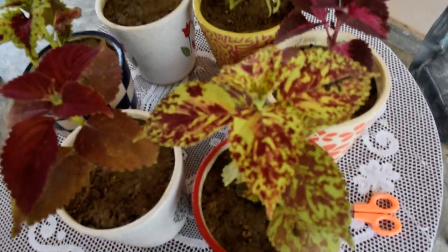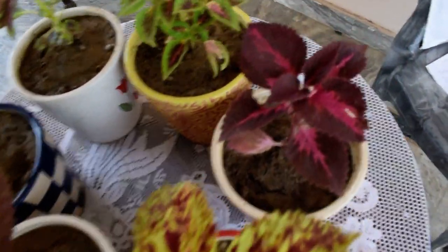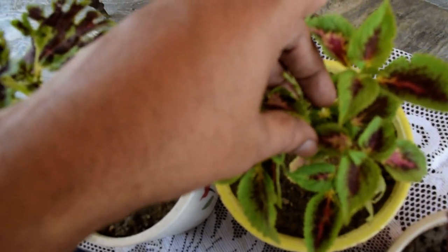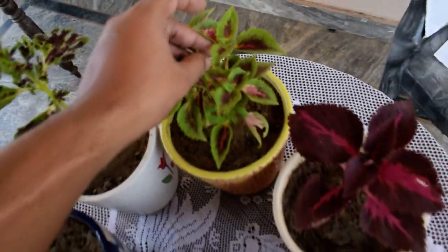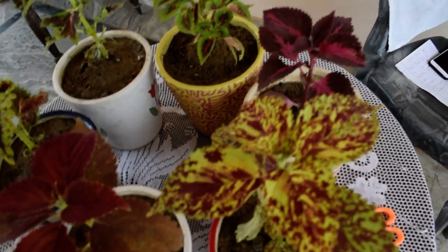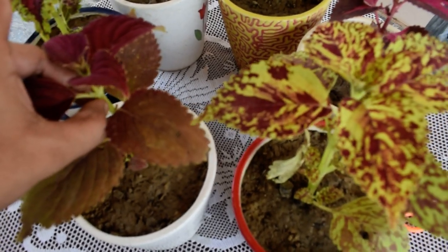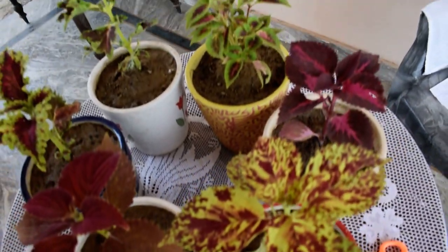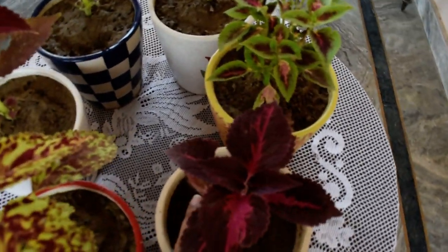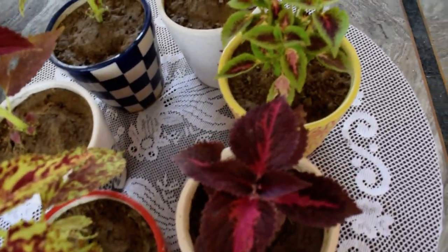Now the next thing I will be talking about is propagation. These plants can be propagated in two forms. One is seed — you can see this cord coming here, this tall cord that gives flowers and seeds, but it is very difficult to collect those. I have not done seed propagation as of now. But you can always do cutting — the cutting should be a minimum of two to three inches. You can plant it in another soil or in the same pot to make it more bushier.